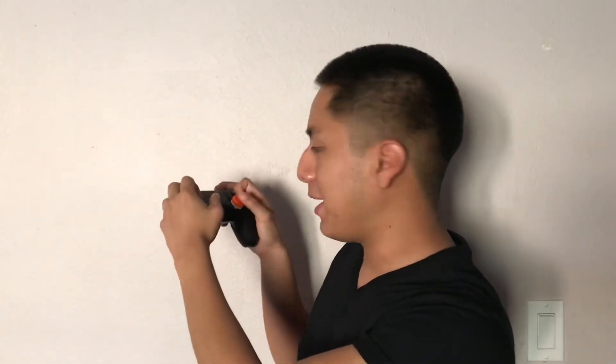Another benefit to the claw grip is that it can be pretty universal. The claw grip is very effective in a majority of games. While I personally have been using claw grip for Call of Duty, I found it to be very helpful in different types of games as well. I've been playing a lot of Final Fantasy 7 using claw, and it helps a lot with the new game mechanics.